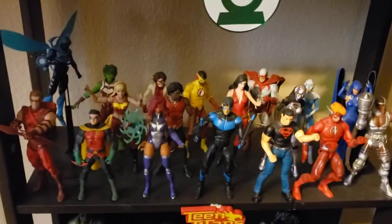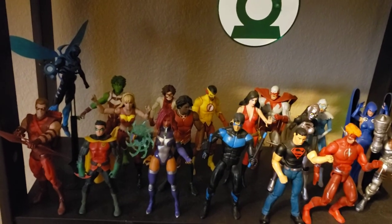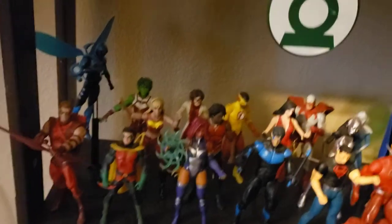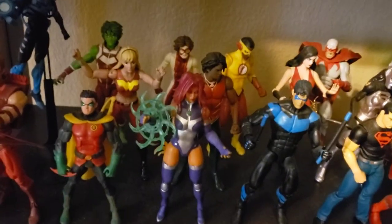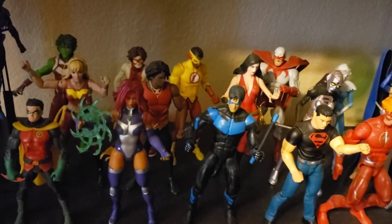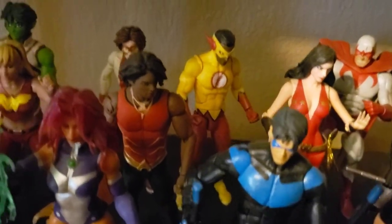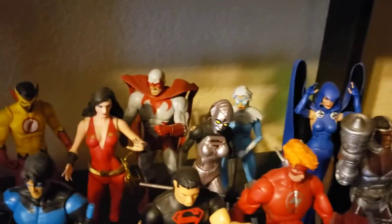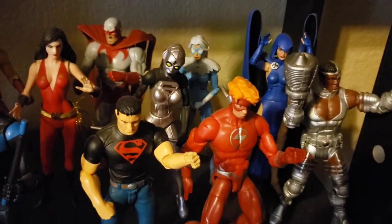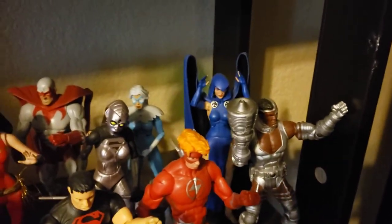Teen Titans — it's pretty definitive. I've got Red Arrow, Blue Beetle, Beast Boy, Wonder Girl which is Cassie, another Damian, Dick as Nightwing, Mattel Multiverse Starfire, Aqualad, Kid Flash, Impulse, Donna Troy, Hawk and Dove, Steel's daughter Natasha Irons, Connor Kent, Wally West, Vic Stone — the 80s look — and Raven.